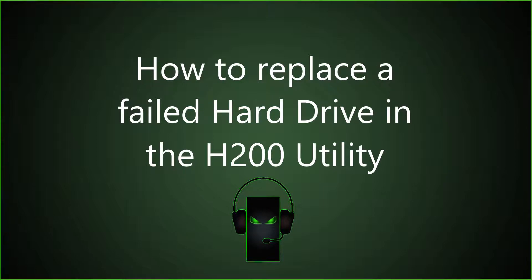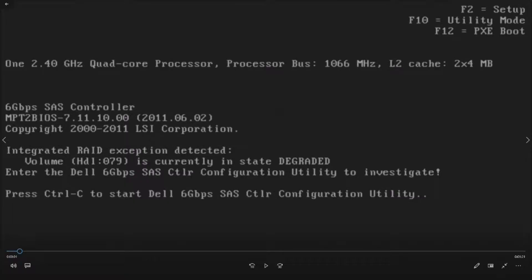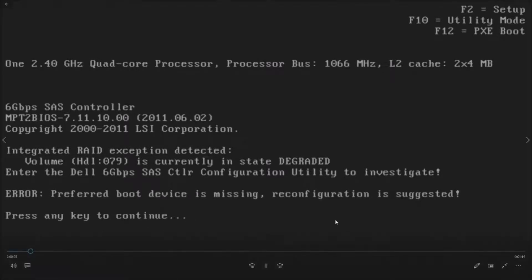Hopefully you have a replacement hard drive available at this point. If you don't, you're going to need to get a replacement hard drive to replace the failed drive, and then you'll be able to follow the steps in this video and make your system happy again. So let's get to the actual video on how to make the system happy.